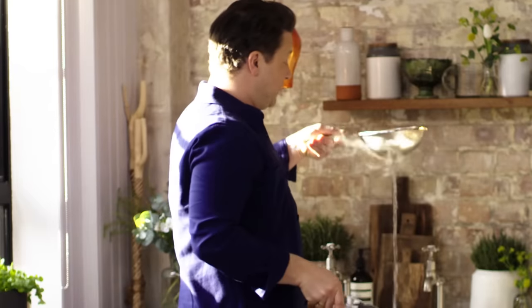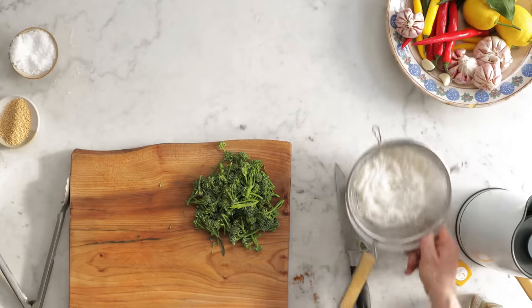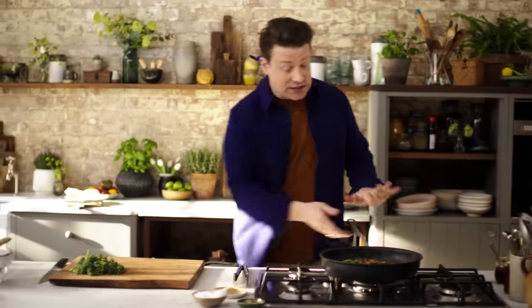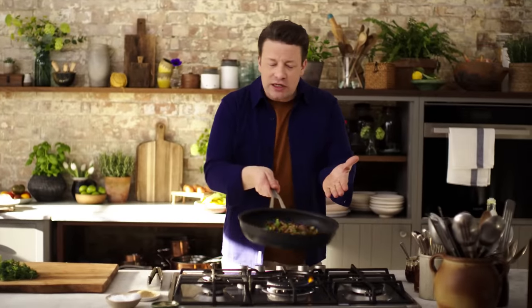I'm going to drain my noodles — get rid of that excess water and then just put it in a bowl. They'll remain absolutely beautiful and drain off nicely. Noodles are done; chicken and the stems are looking beautiful.